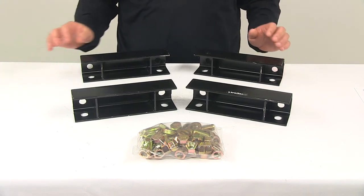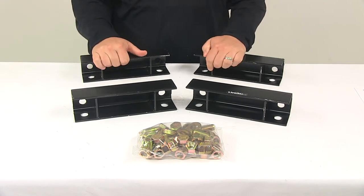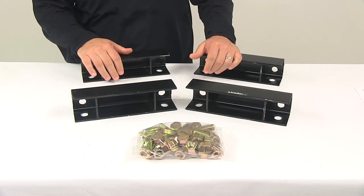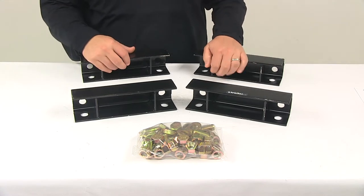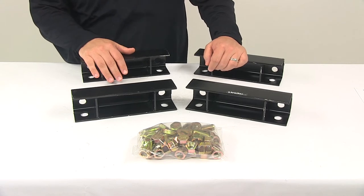Today we're going to be taking a look at the Torflex Lift Kit. This lift kit is designed to raise your trailer frame to provide about two and five eighths of an inch of additional clearance between the trailer frame and the axle. This is going to help level your trailer under heavier loads, help with wheel well clearance, and help add height to prevent dragging, dipping, and bottoming out.